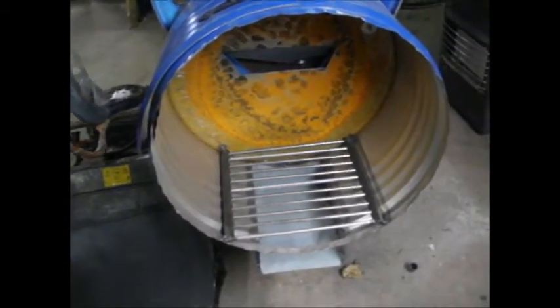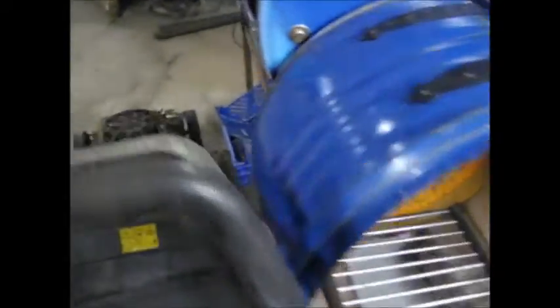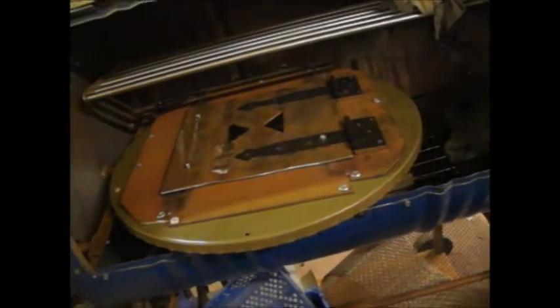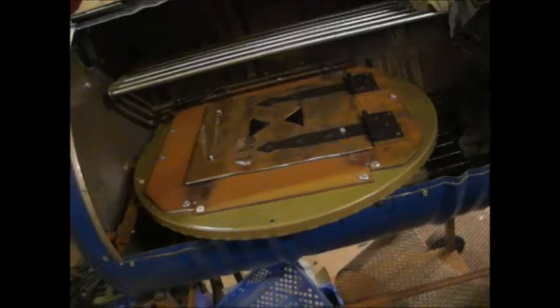Living down here in Cornwall on the coast, you always get lots of fresh fish, so I fancy doing some smoked mackerel or something like that with the smoker — should be tasty.